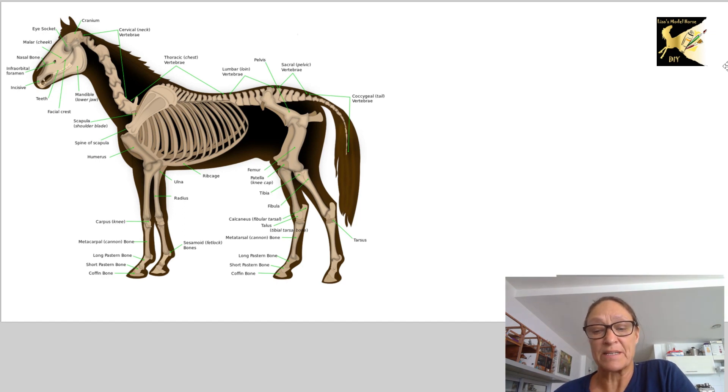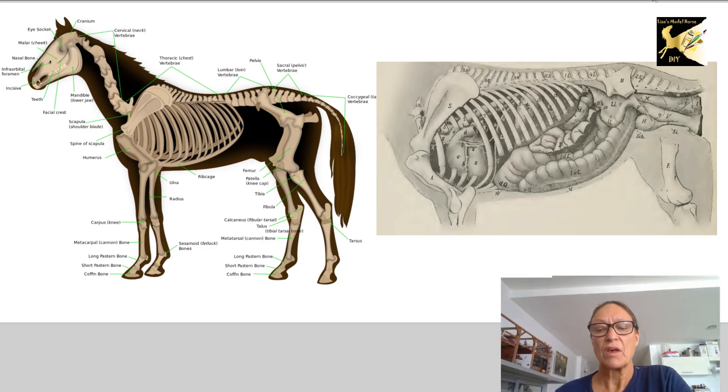First let's discuss what anatomy itself is. What we're looking at is the bones and how they are positioned in a way to make up a horse. We are also looking at how the internal organs have location to be within this bone structure, and that is the basic anatomy of a horse.